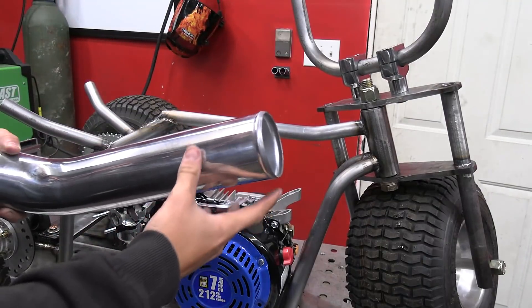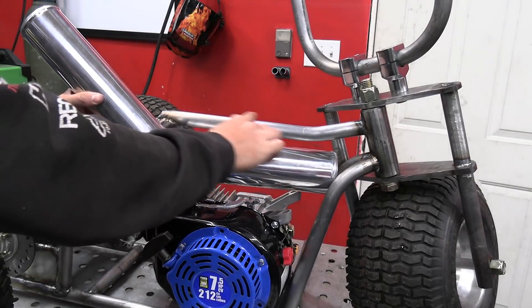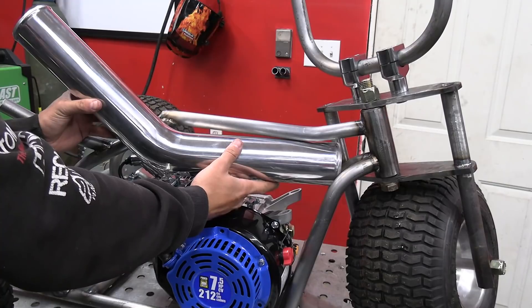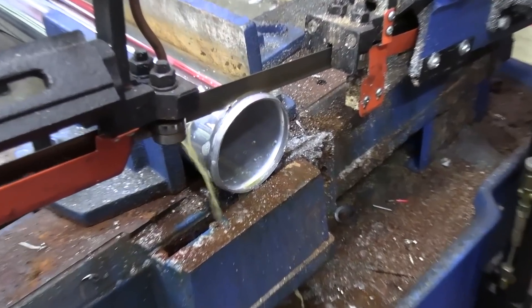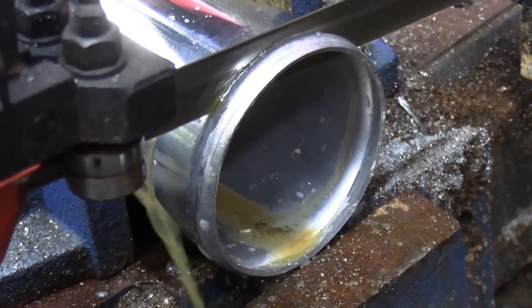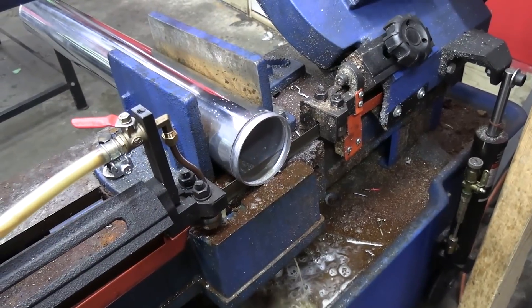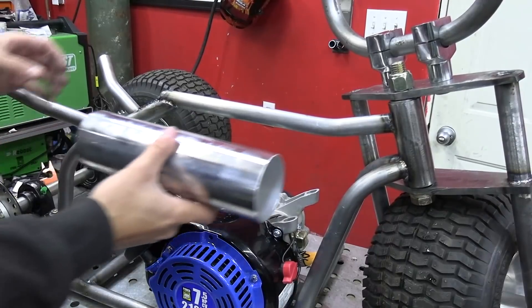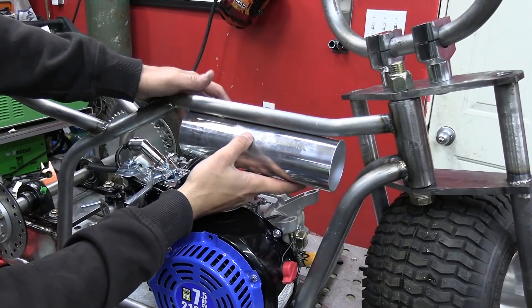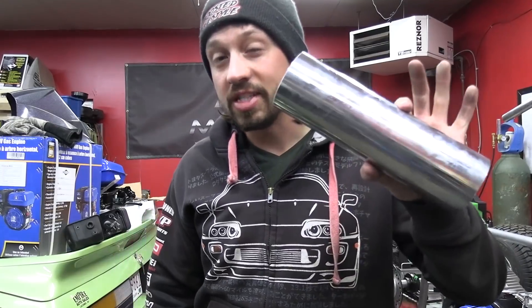I didn't really anticipate having to make my own custom tank, but I kind of want it underneath this bar right here. I just don't know if this is going to be enough fuel — I think it should be, this isn't a high horsepower engine. This is kind of my idea. I have no idea how I'm going to mount it yet or where the filler neck is going to come in. We should probably figure out the volume of this if we want to see how much fuel it's going to hold.